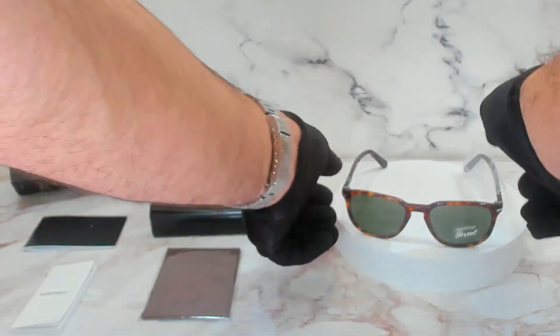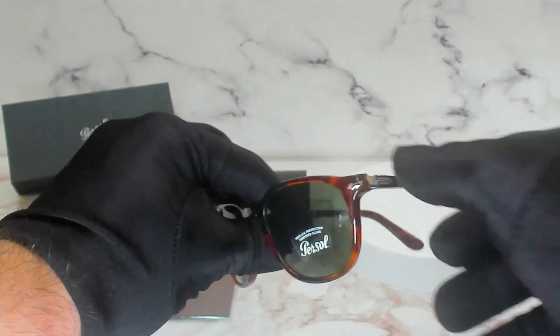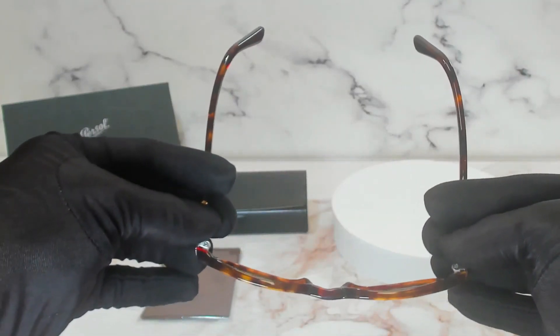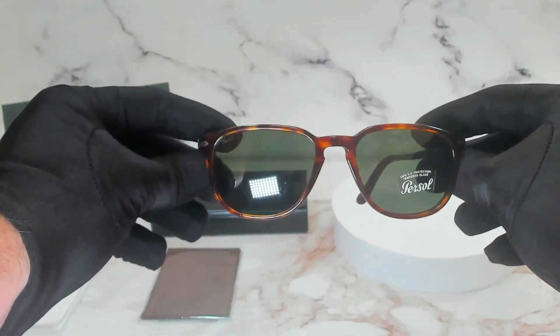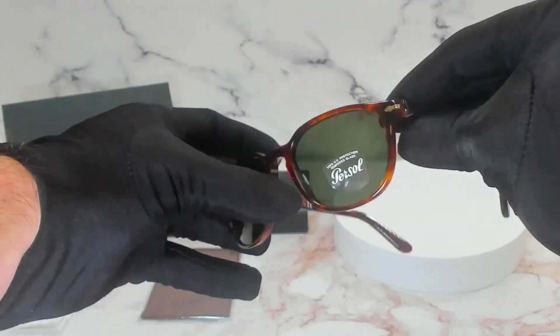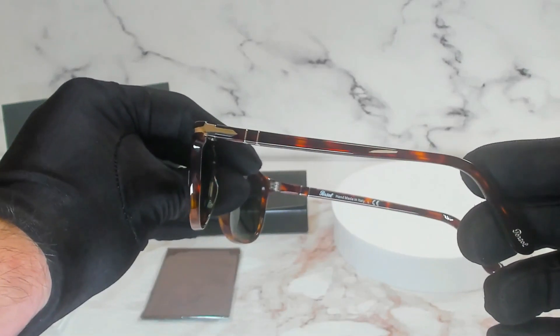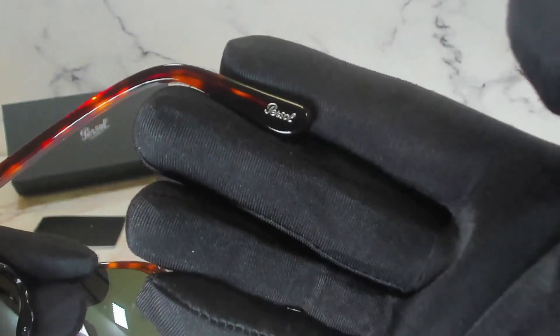The color frame is Havana. On its temples are protective sleeves to make sure they don't get scratched or damaged. These glasses are a square shape and the lenses are crystal green. The temple is also Havana and on its temple tip you'll find the Persol logo in silver engraved.